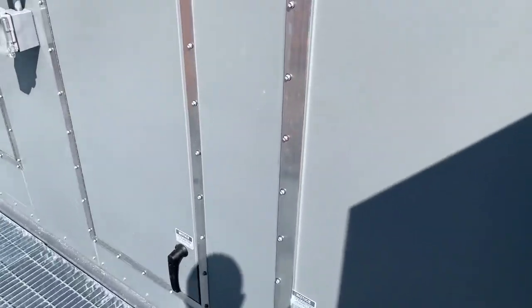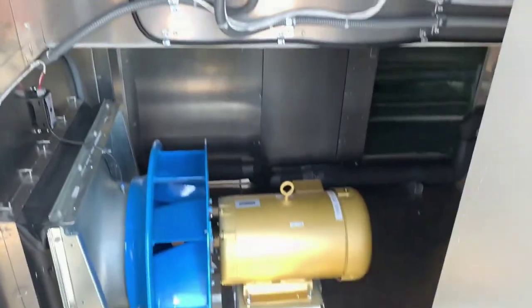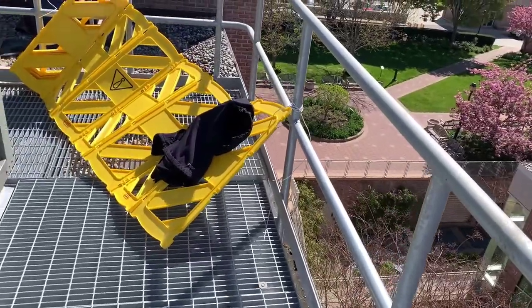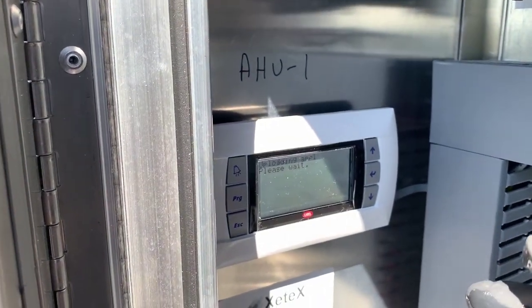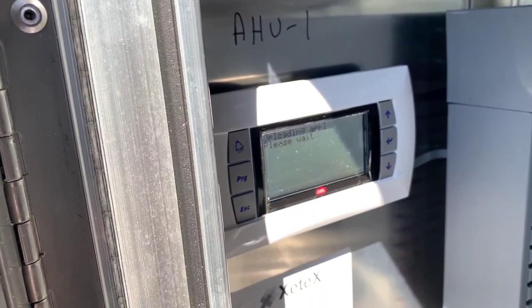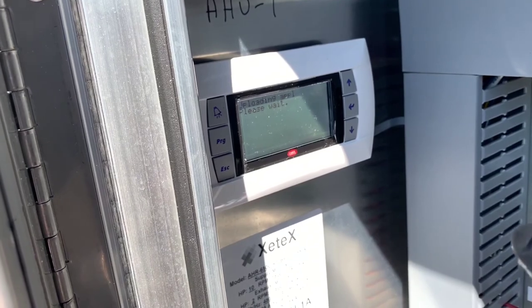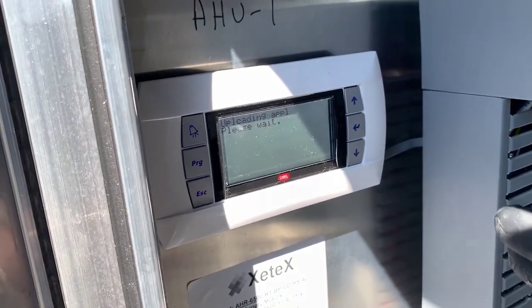The whole process is going to take about five minutes. Once you're done with the firmware upgrade or update, it is recommended that you do a factory reset. The factory reset is going to put back all the default factory values. Resetting the factory values is also part of the automatic process, but it is recommended that you do one manual reset as well, and I'm going to show you how that's done once this process is completed.